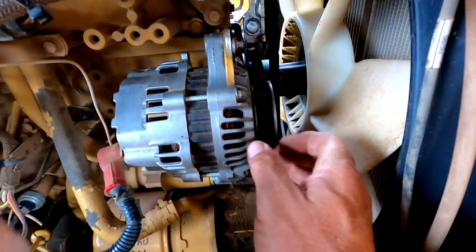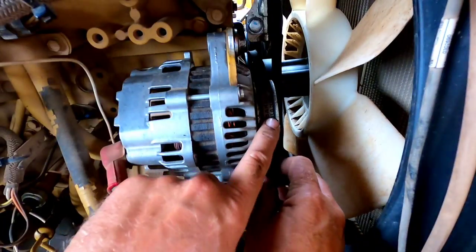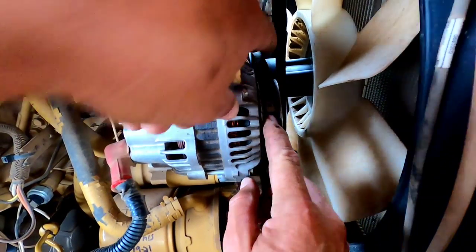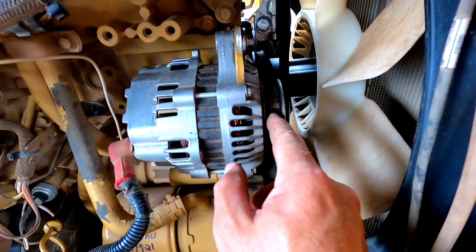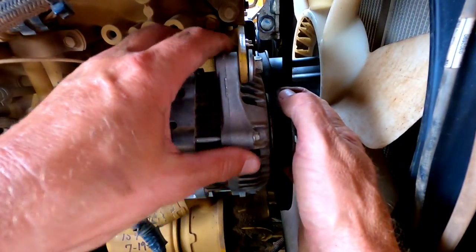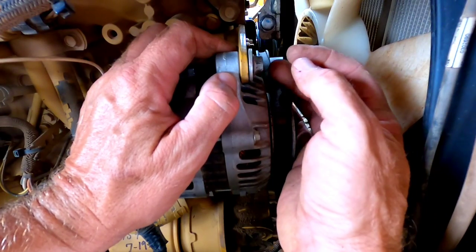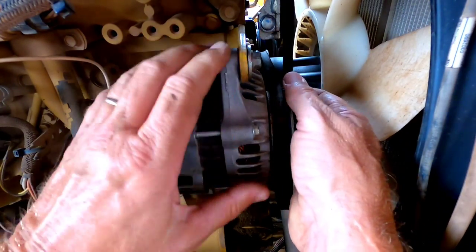Alright — let's take this belt off now. And you can see the reason I'm changing this out is it is completely worn out. It should have been changed a long time ago. This belt ought to be riding up at the top of this pulley, and currently it's a good quarter of an inch down inside that pulley. I ran out of adjustment — honestly, I would have kept tightening it until it broke, probably. I ran out of tensioner; I couldn't get it any tighter. So it's time to change it out.